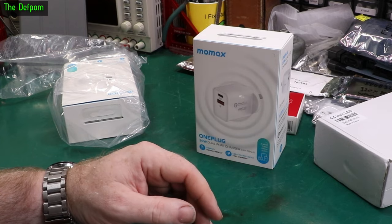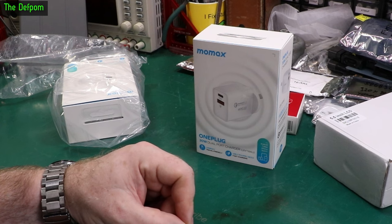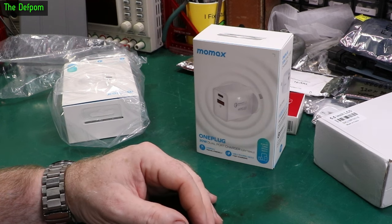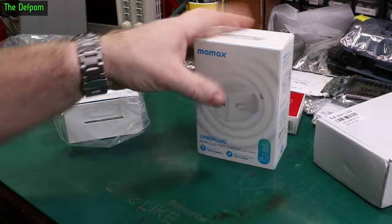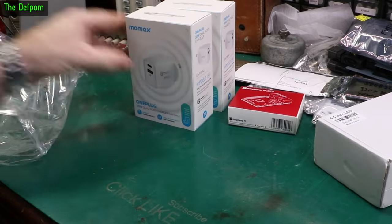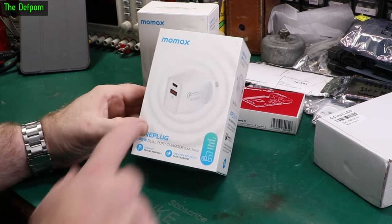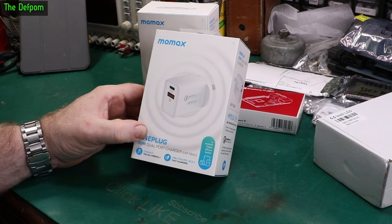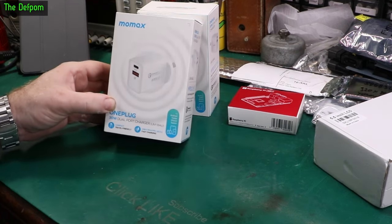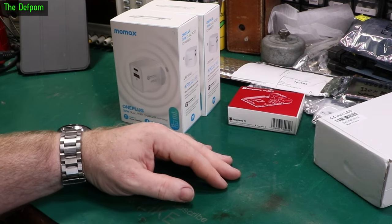It's always a gamble on AliExpress. If I can find the links again to these types on AliExpress — because it is a good charger — I'll find it by name and put a link down below if I can find one.